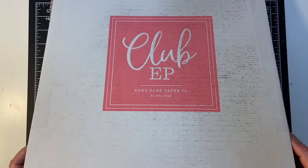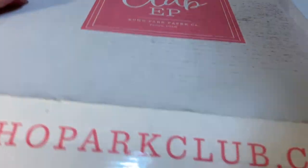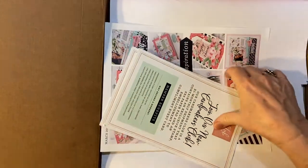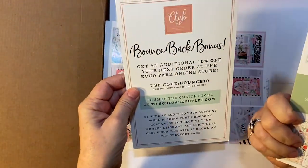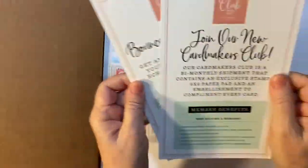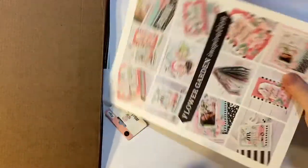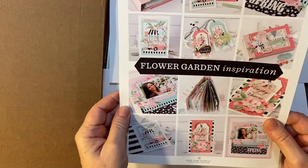This is March 2021 Club Echo Park. Let's see what we have this month. There are some flyers and suggestions — this collection is called Flower Garden.